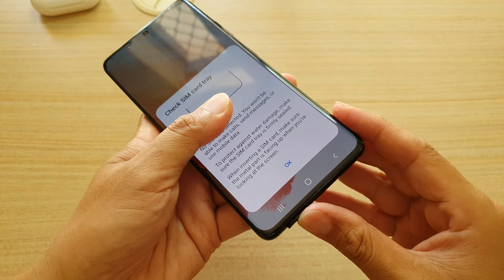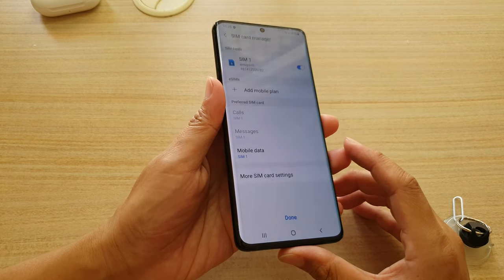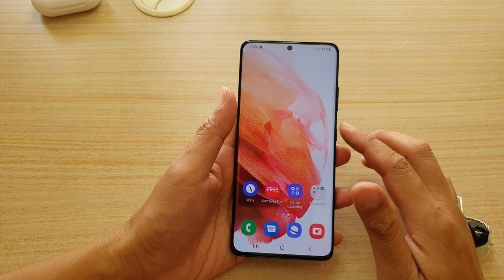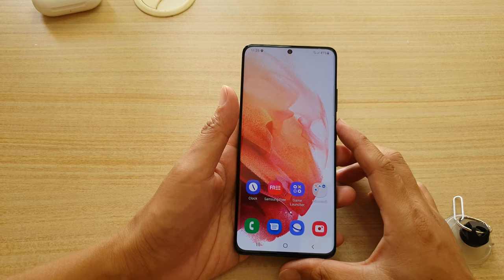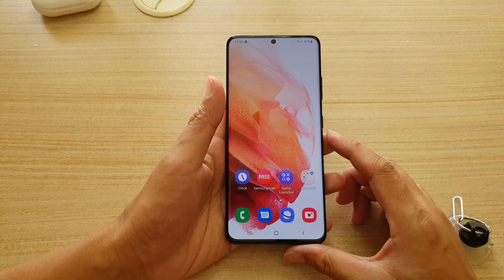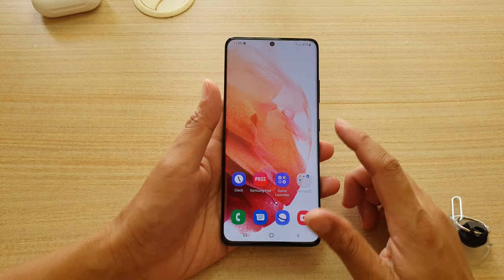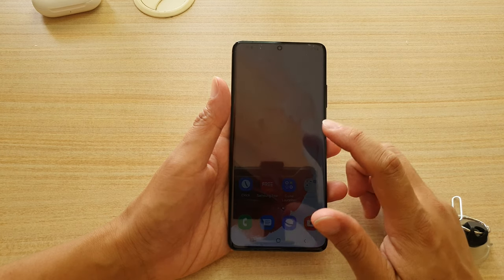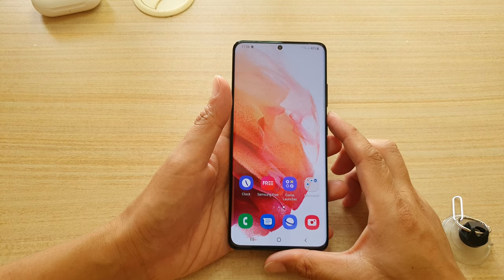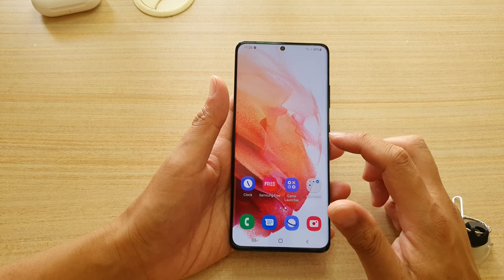This is very similar to the Samsung Galaxy S6, where they removed support for the SD card. With the Galaxy S21 or S21 Plus, you will be able to get your device in 128 GB or up to a maximum of 256 GB. If you purchase an S21 Ultra, you will be able to get up to 512 GB of memory, but there is no support for memory expansion.